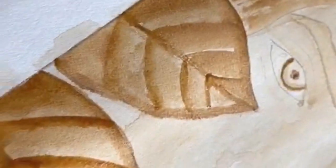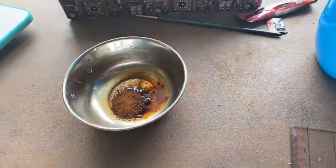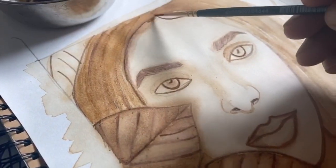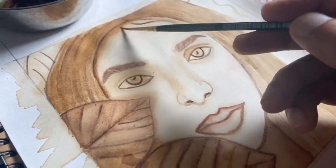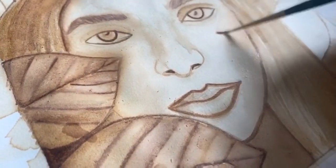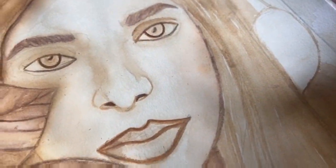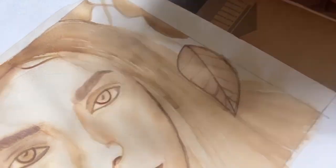For further detailing, add more coffee and a very little amount of water so you can acquire a darker shade. Now start outlining the features and give a darker touch to the painting. Highlight the shadow areas as per requirement. Let's give a finishing touch to the blush, then complete the remaining elements and finish the painting.